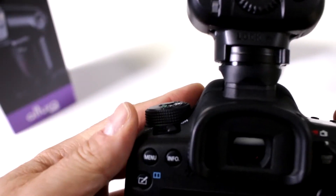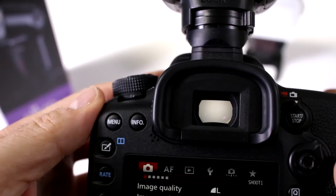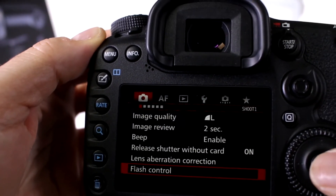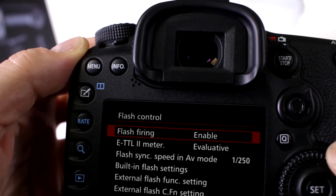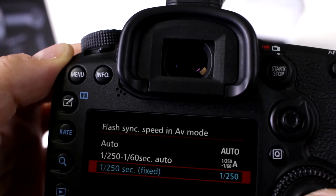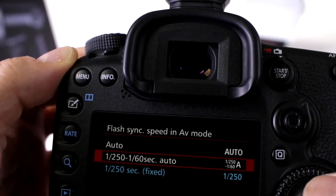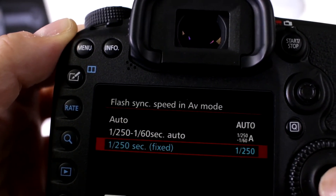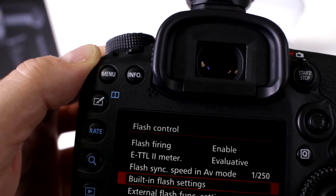Later on you can switch it to even ETTL if you choose to. Activate the menu, go to your first camera setting and scroll down to flash control. Enable flash firing. I use evaluative ETTL metering — works for me. The flash sync you can set to auto or anywhere from 1/160 to 1/250. I prefer working with a fixed flash sync, so I like 1/250th of a second — that's usually fast enough for me, but again you can vary.